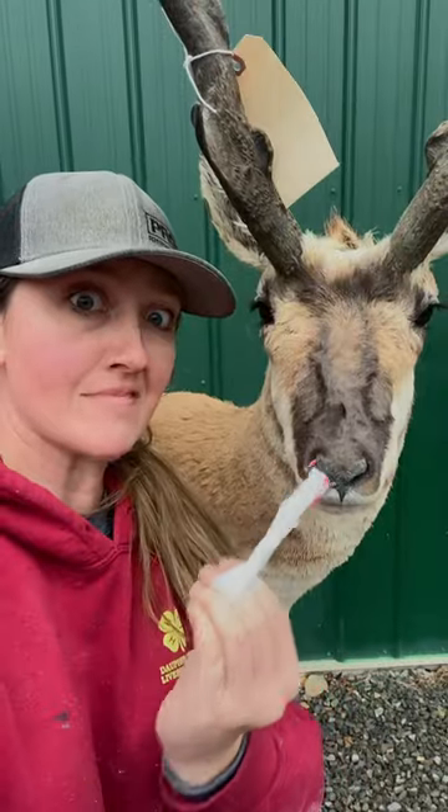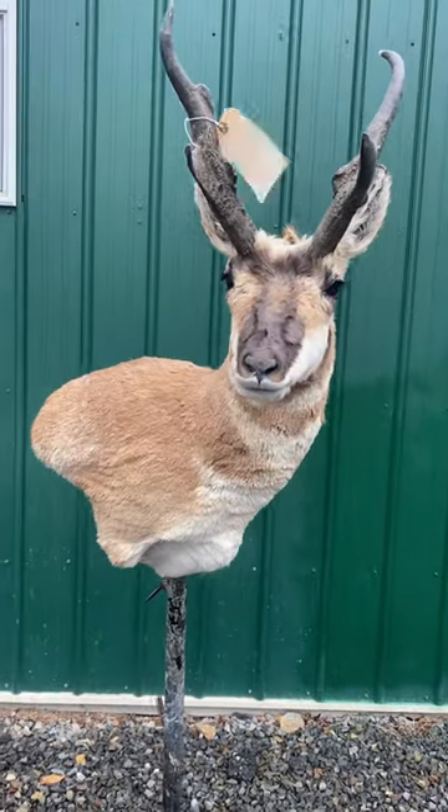This antelope needs a serious bath, so follow along and see what happens. You can see he's really dirty.